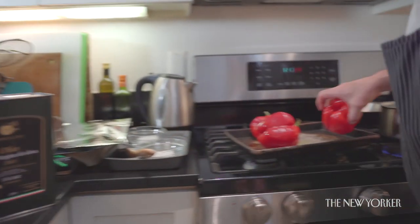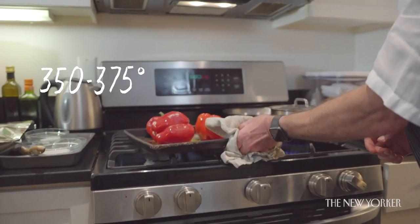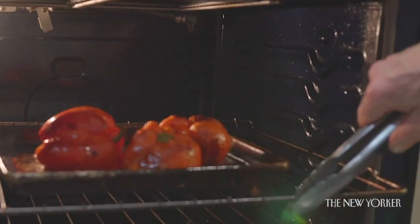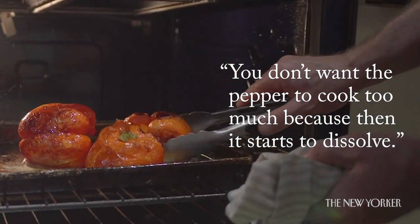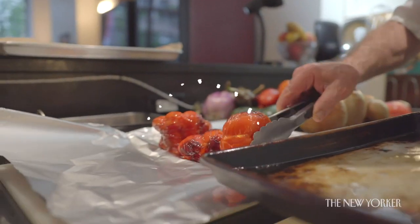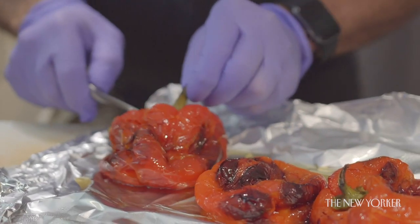What I do with my peppers: put them in a hot oven, gather them all up, put them on a tray with olive oil. Heat the oven to about 350–375 degrees. After about 30–35 minutes the skin will start coming off and the pepper itself will be cooked. You don't want the pepper to cook too much because then it starts to dissolve, but you want that fruitiness. Sometimes I'll fold it in aluminum foil so that the steam helps the skin come off.